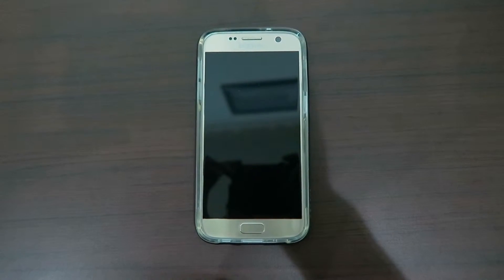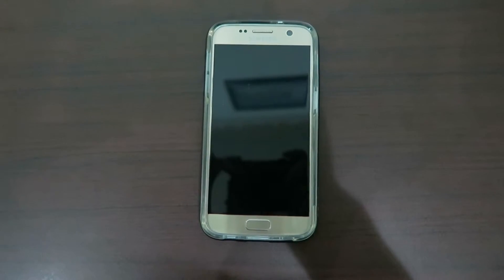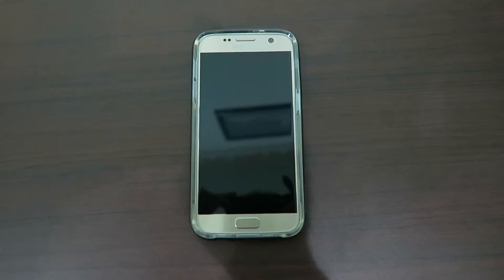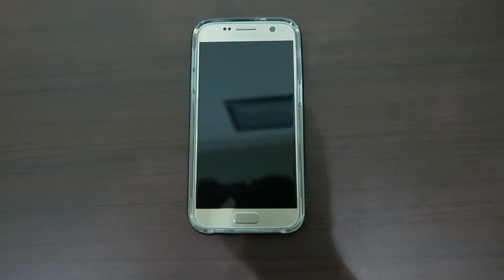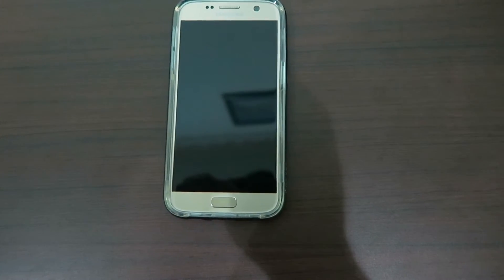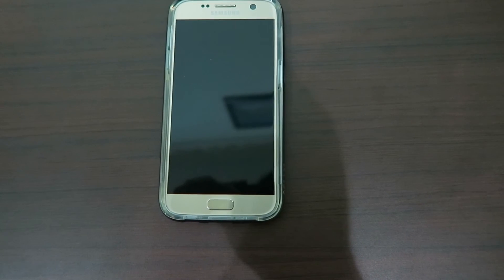I don't know yet how this case performs with fast charging, but I got satisfaction over this case. I've been a speed fan for four years on iPhone and older Samsung as well. Anyway, thank you so much for watching, and don't forget to subscribe, leave a thumbs up, check out my Instagram, and goodbye.